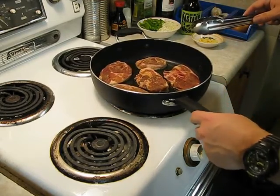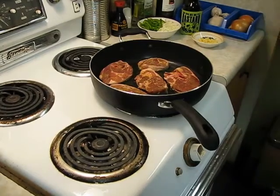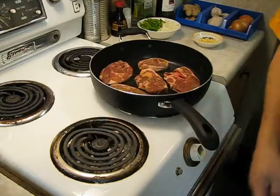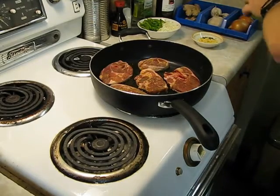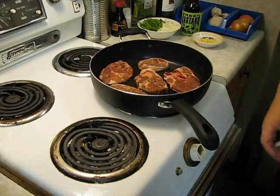We'll let these brown up and we'll be back. Don't forget to drink while you're doing this — had to get a new beer. We'll get these browned up, take them out, do the rest, and we'll be back.